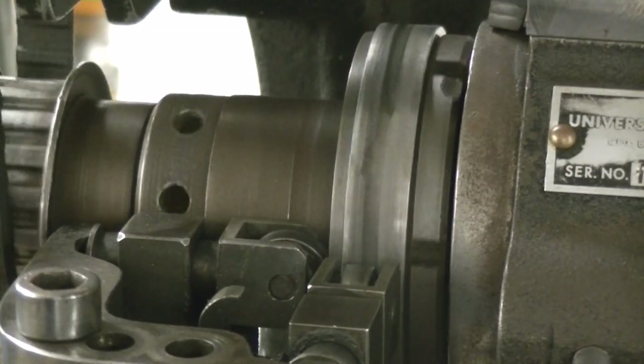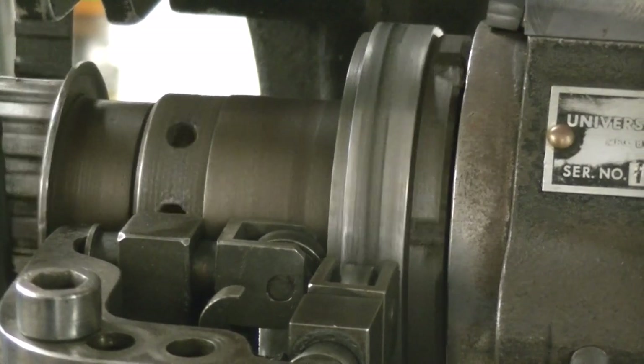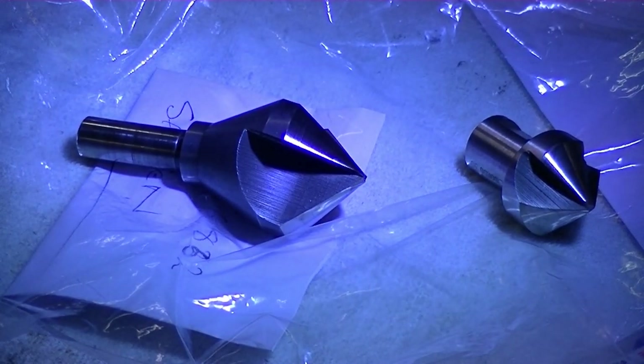As I said, this is probably as old as me and still working well. Amazing what good tool steel, hardened and well made, can last like. And with a bit of effort, two countersinks are nicely round and ready to go back into service.